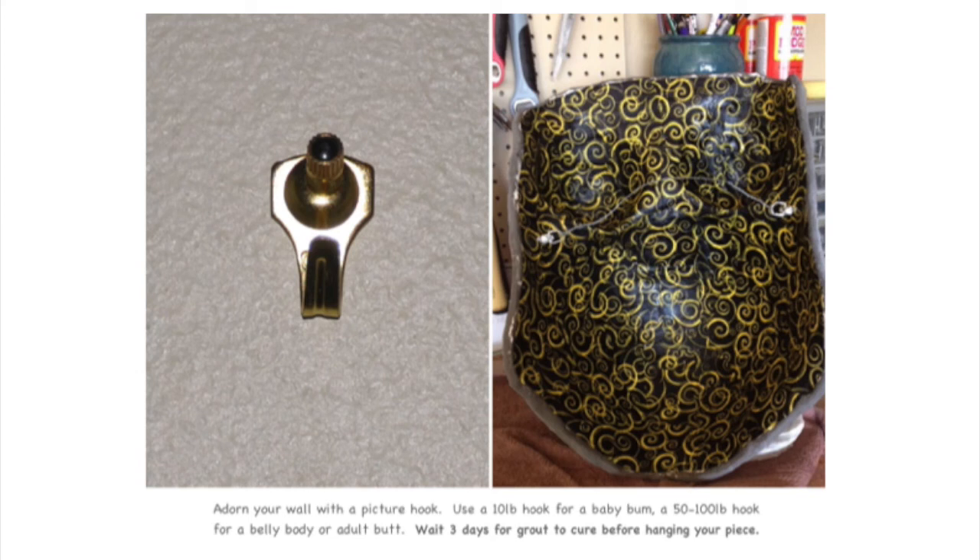Lastly, you're ready to hang your piece. Use a picture hook that is appropriate for the size and weight of your piece. Wait 3 days for the grout to cure before hanging.